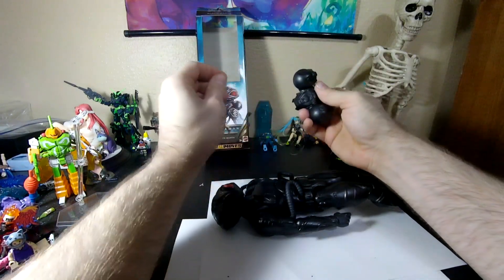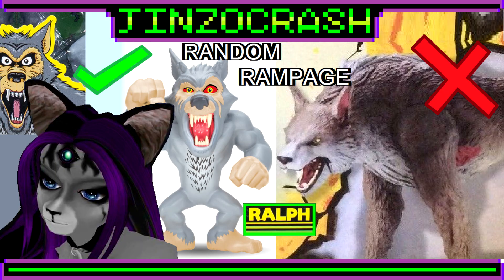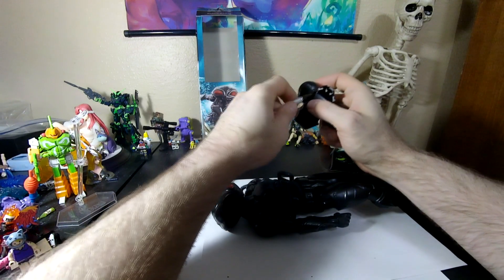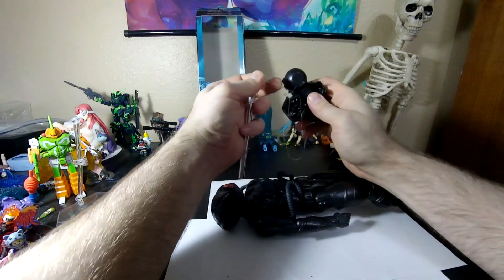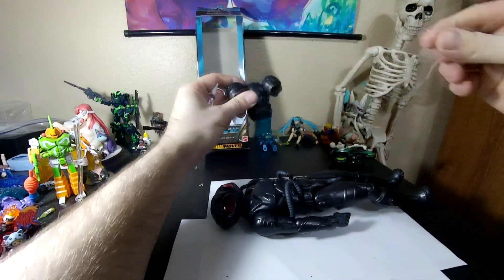Like you saw on the Lenarda Rampage figure I was just looking at, these rubber bands are good for keeping action figures' guns in their hands and stuff in the package. But they are a bit of a pain in the ass to get off of things.